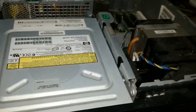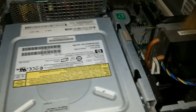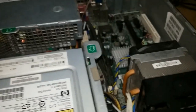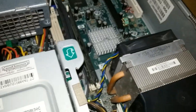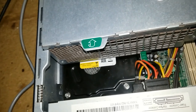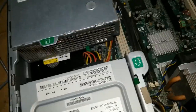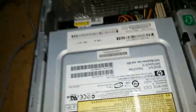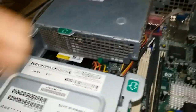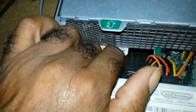This is the inside of the HP — it's kind of dusty. I do not have a blower on hand. Now with any computer, once you power it on and you hear the fan spinning, that means the power supply is good. That is the power supply, that's the CD-RAM.